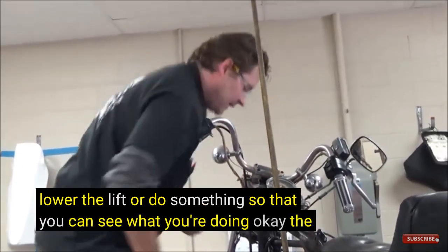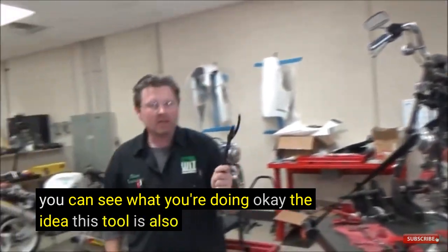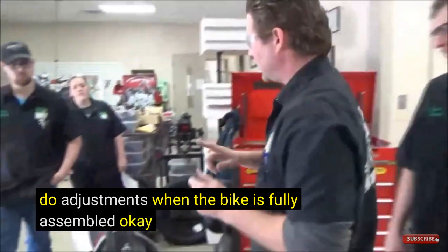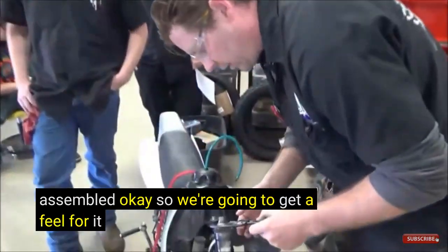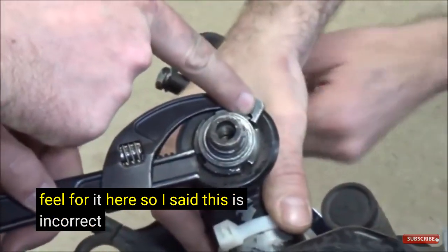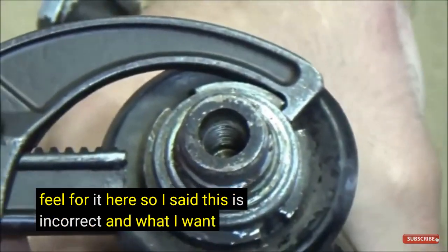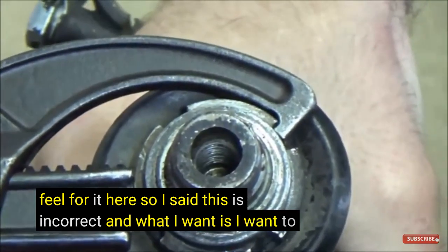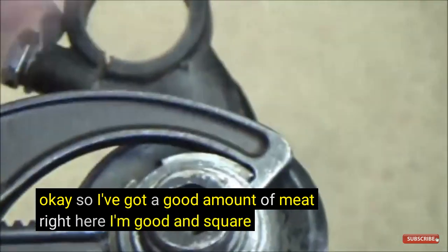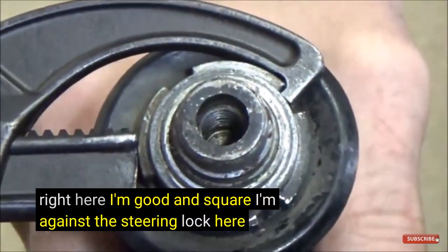The idea of this tool is also so that you can do adjustments when the bike is fully assembled. I've got a good amount of meat right here, I'm good and square, I'm against the steering lock here.